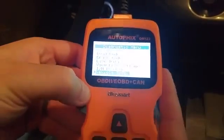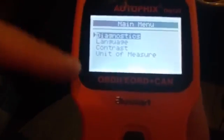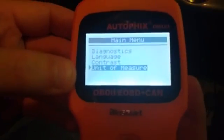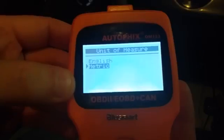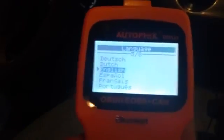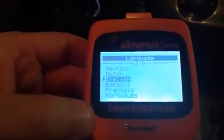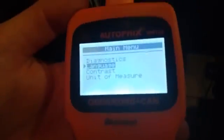There's your vehicle info as well. If you hit exit, it's going to exit the OBD-II test and you hit yes. This goes into the menu for the actual device. If you want to change the language, contrast, or unit of measure — I think it's set at metric, so if you want to go to English you totally can. There are eight languages: German, Spanish, French, Portuguese, English, and a few others.